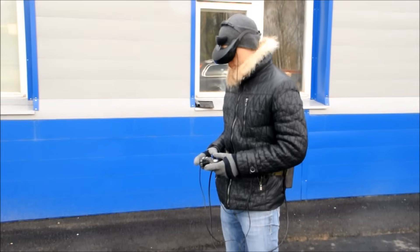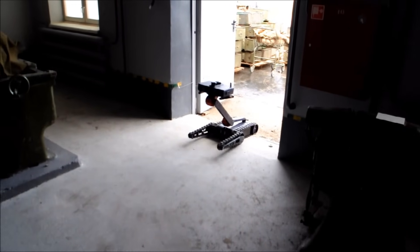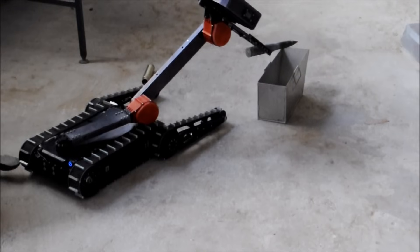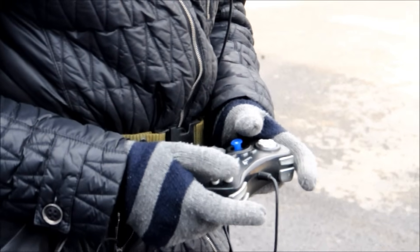The robot is controlled by a single operator. Augmented reality goggles provide the operator with a clear picture from wherever the robot is, and a joystick enables the operator to control the motion of the robot and its arm. It usually takes less than a day for a new operator to master the process.